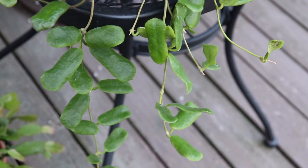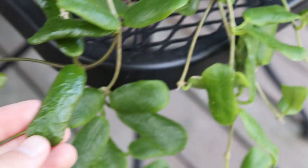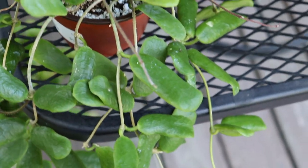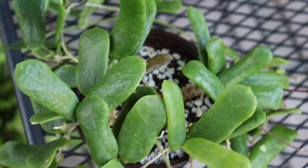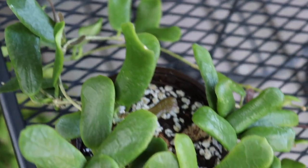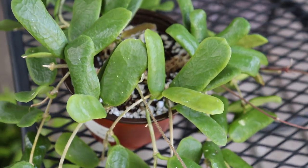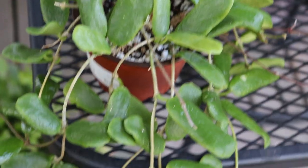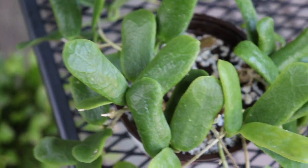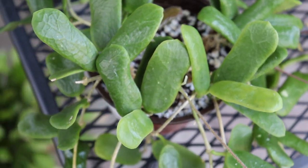Over here is a Hoya that I ordered from Thailand — I believe it's pronounced Hoya rotundaflora, though I might be pronouncing that wrong. It's the square-shaped leaf Hoya and the leaves are very unique and really adorable. It's honestly one of my favorite Hoyas in my collection. I've never seen it sold in the US, only from Thailand, and it's more of a rare type. It's one of those Hoyas that even if it doesn't bloom, I really won't mind because I just love the look of the leaves.